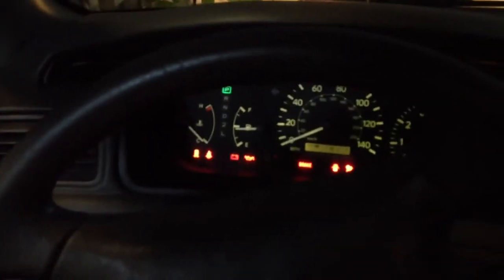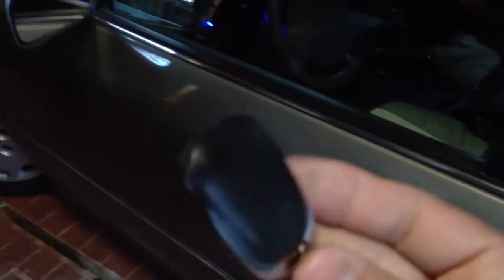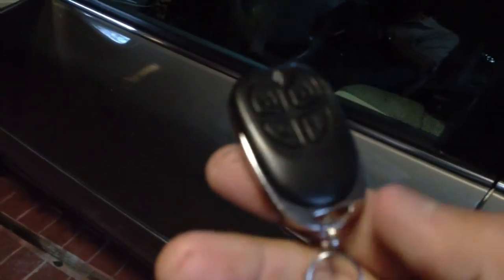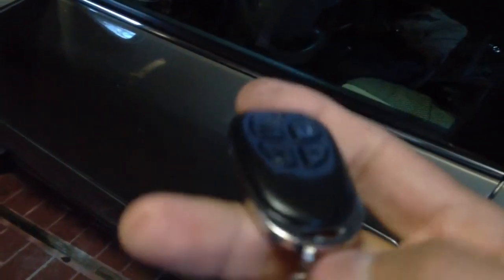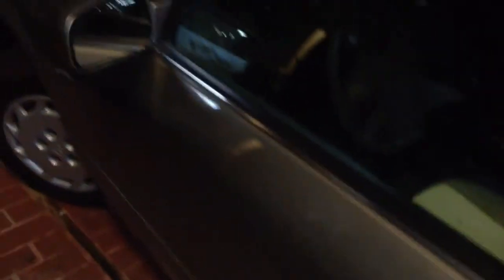If you turn off the alarm, then you can crank the car right up. This is the G20 by Skytech. It's a very nice alarm for somebody who doesn't want to spend a lot of money on a security alarm. It comes with two remote controls, and it has a metal ring around the key chain so you can't lose the remote control that easy.